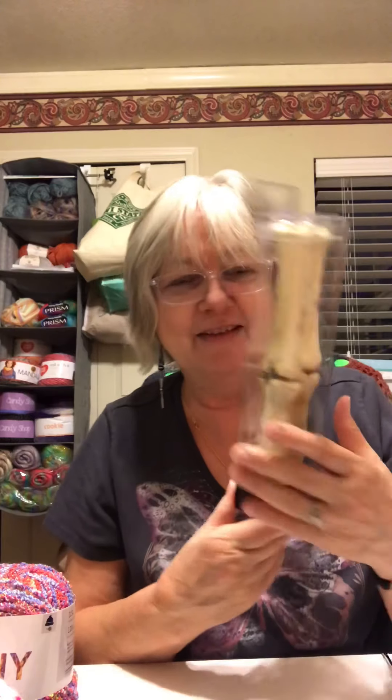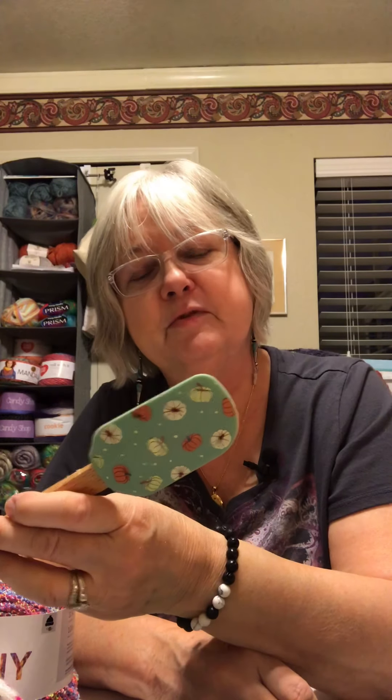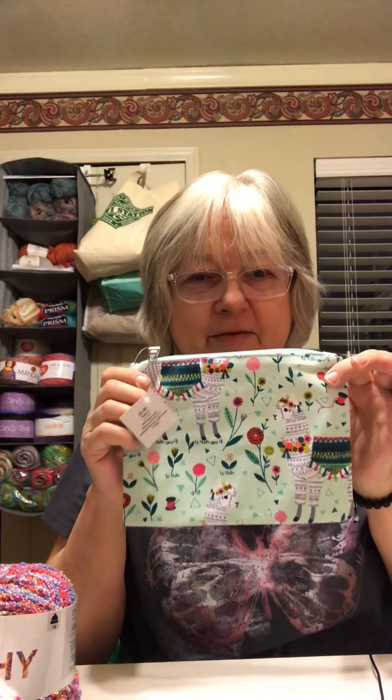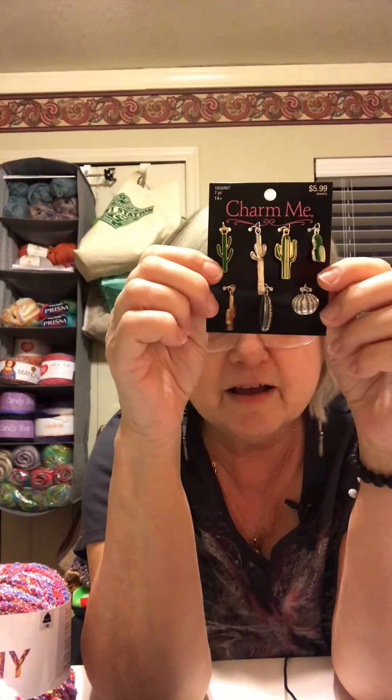I also had to have these taper candles — they were marked down about 40% and then I had my coupon. And there's this spoon — I needed a spoon in my kitchen and I love Halloween stuff and fall. On the back it has cup equivalents in ounces, tablespoons, and teaspoons. How handy is that! I got a little bag with llamas on it — a little zipper bag. And I got some charms, little cactuses, and they were 50% off, originally $5.99.